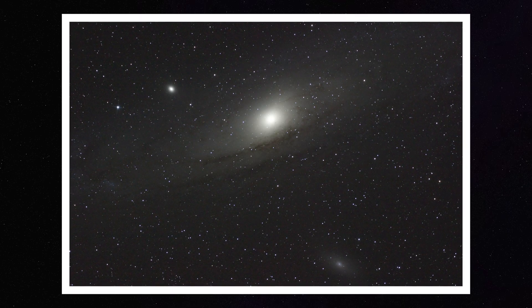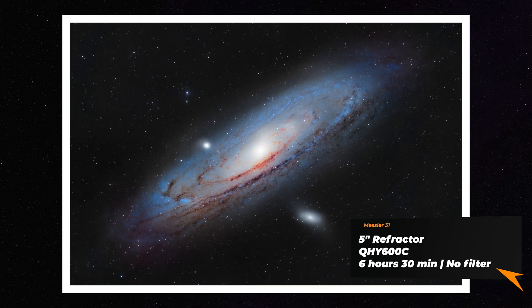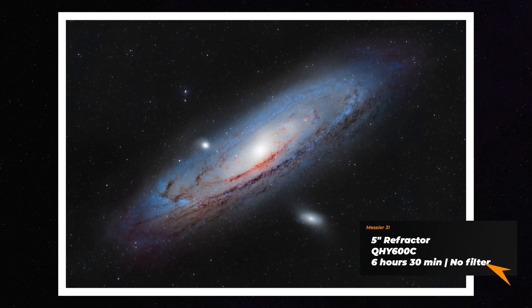If you want to see a single shot, here it is from the same setup. It's very amazing to see this pop up on your LCD screen. Here it is with our new refractor, which is at a 650mm focal length with a full frame cooled camera.